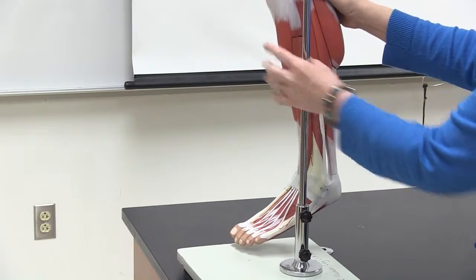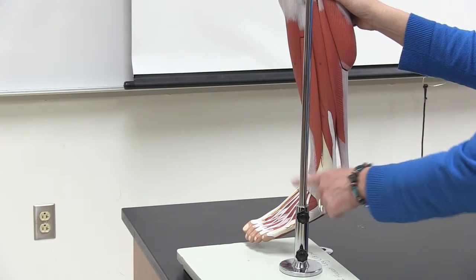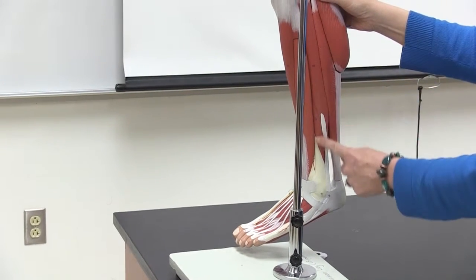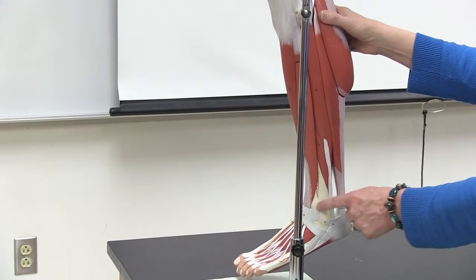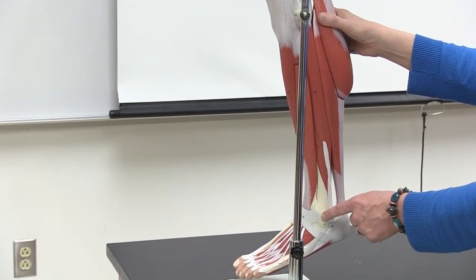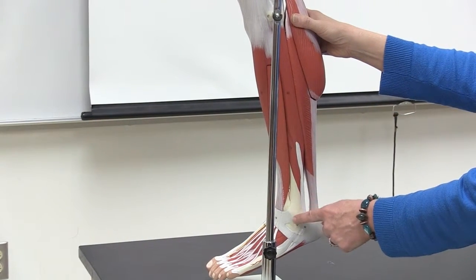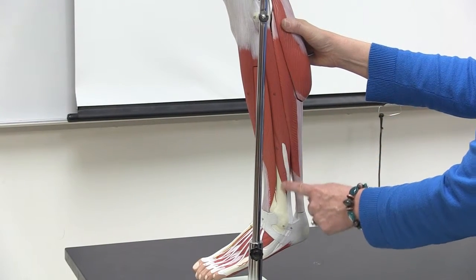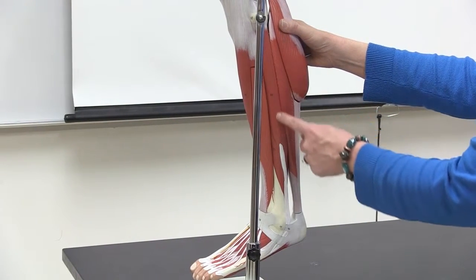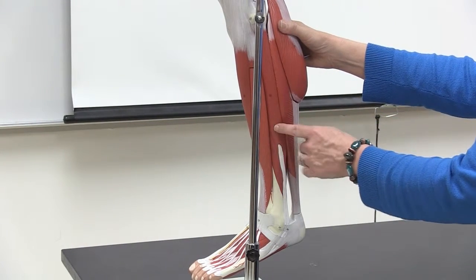The next muscle coming around, next to extensor digitorum longus, is on the side with the fibula bone. You can see the malleolus of the fibula — the lateral malleolus. This muscle is named for that bone, so it's called fibularis. There's another name for this muscle: peroneus. You'll hear people say they pulled their peroneus muscle.